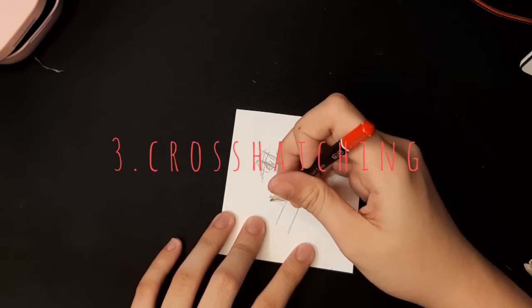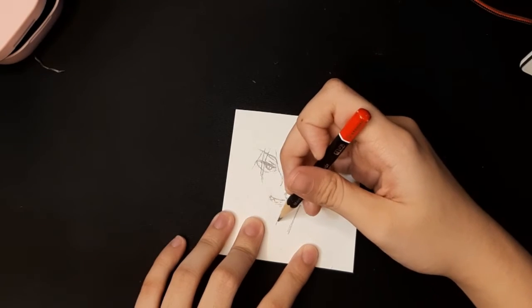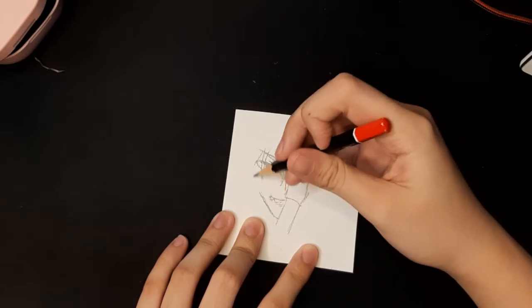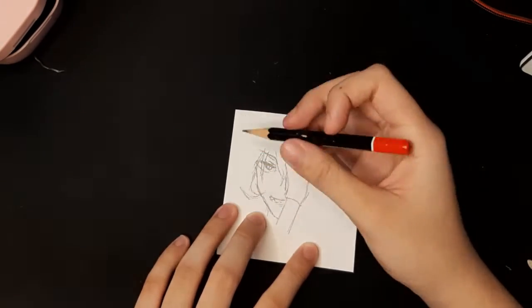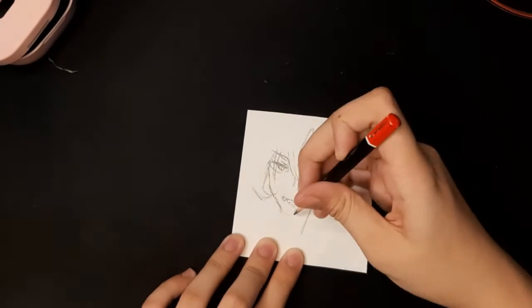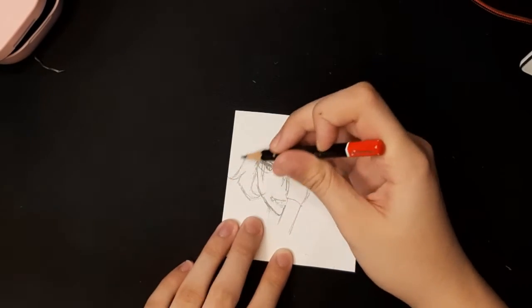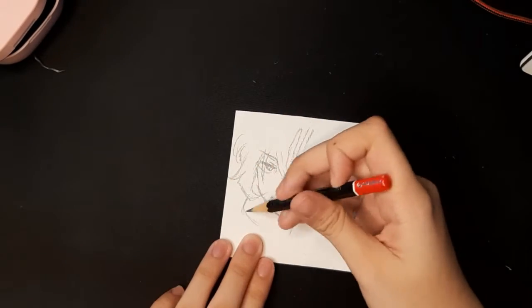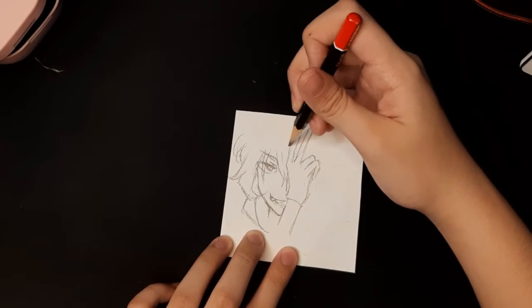Number three, cross-hatching. Cross-hatching is like these lines — lines used for shadowing, hair color, and many more. When you're drawing and using cross-hatching, it can help your drawing look better and not dull. If you want something not too liney or with many lines, you can smudge it. But if you want something a bit realistic, you should smudge.